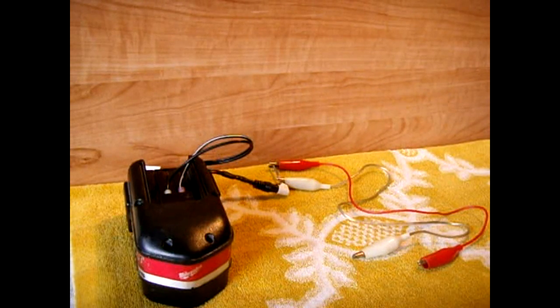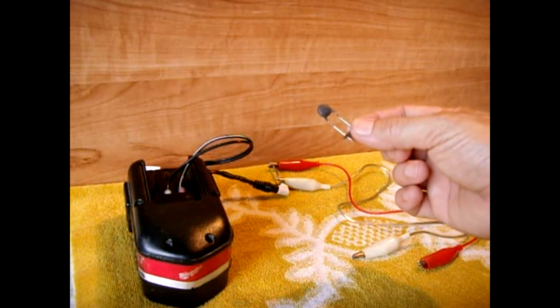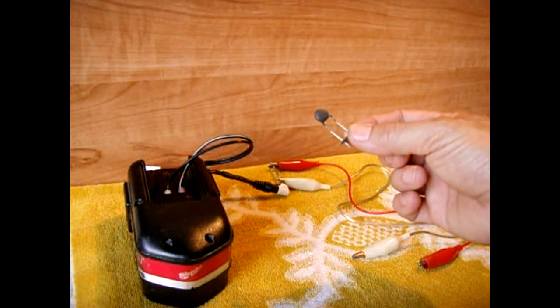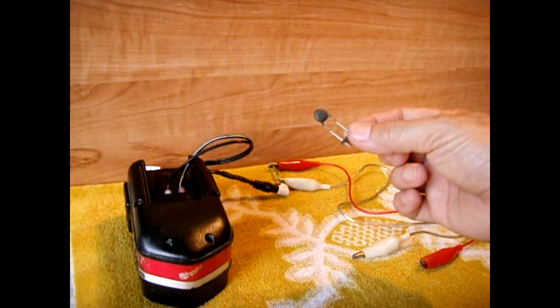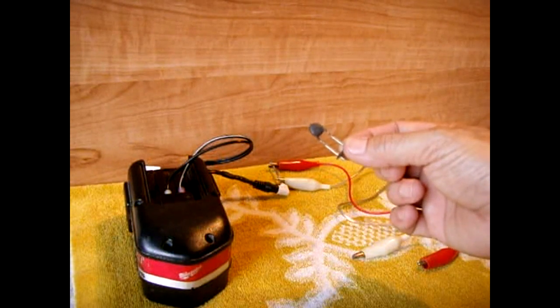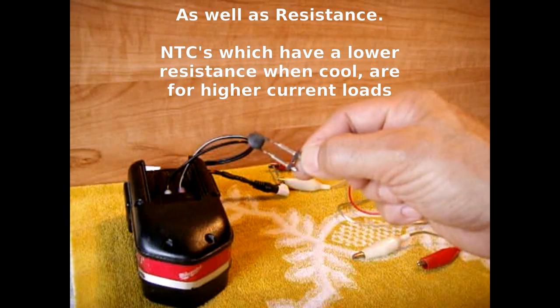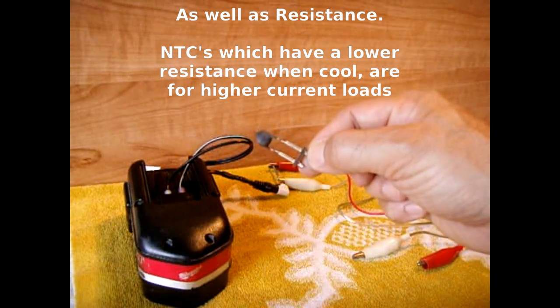These NTCs come in different rated voltages. Usually the DC rated voltage is higher than the AC rated voltage, and depending on the circuit you will be using it for, you have to choose the appropriate voltage and current rating. This device is primarily used on circuits with transformers or small motors.